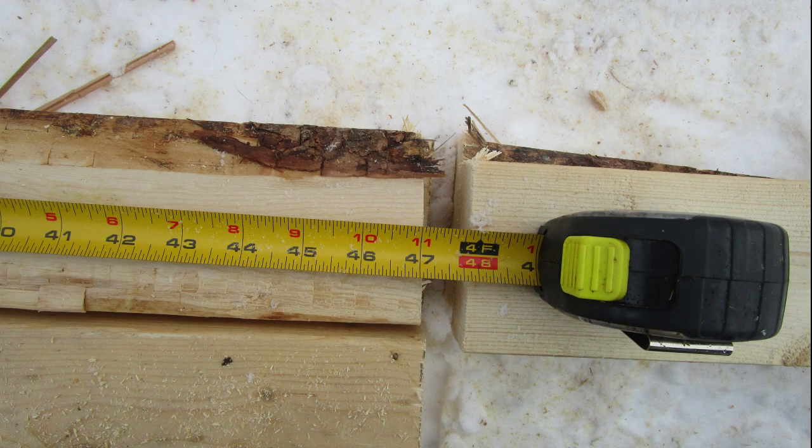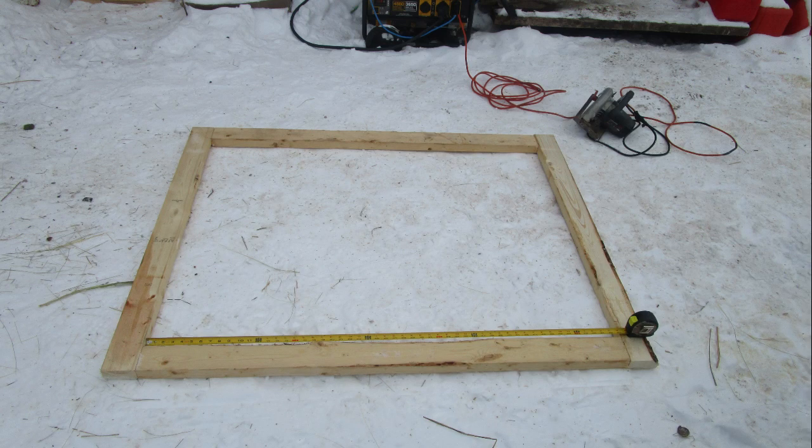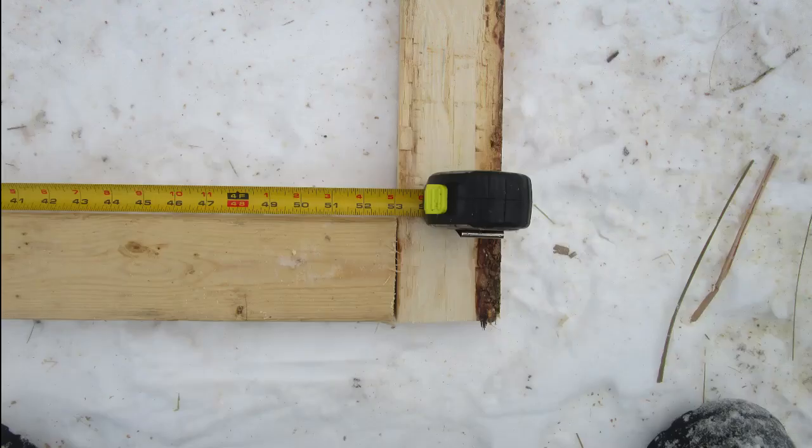You will need to cut two pieces at 47 inches and two pieces at 53 inches. Now that you've got all your pieces cut, put them together so the 53 inch boards are on the inside of the 47 inch boards.